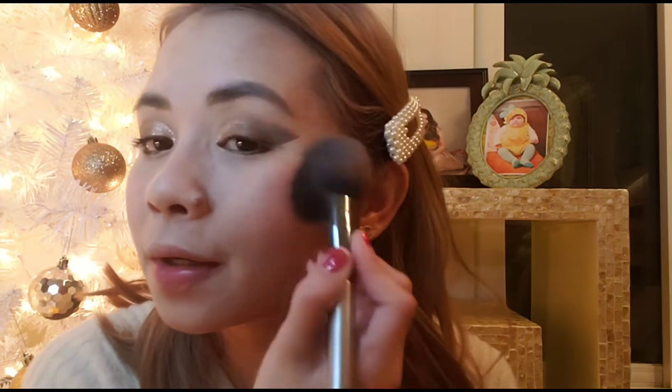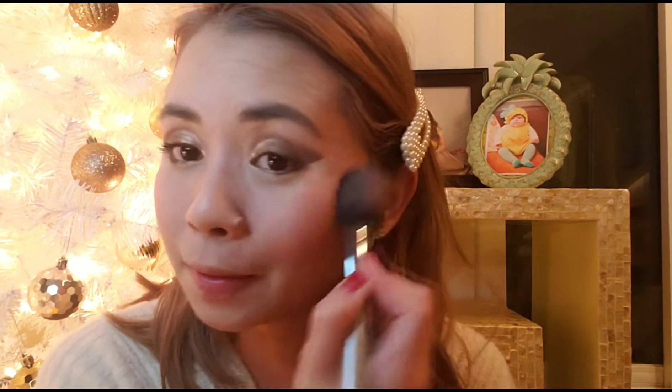And of course, blush on. As you've noticed guys, I don't also put any bronzer or contour, just because I'm not comfortable doing that. For me, just blush on is enough. I like the drunk blush effect on this — I'll do it this way.